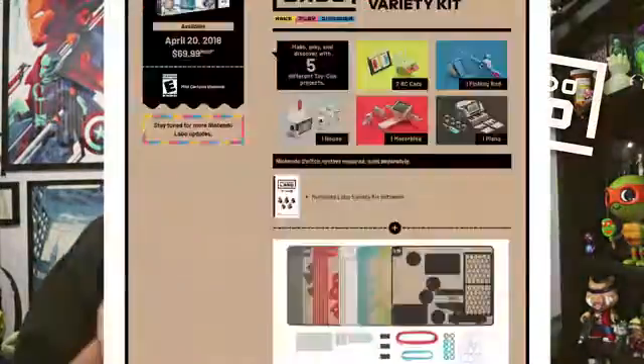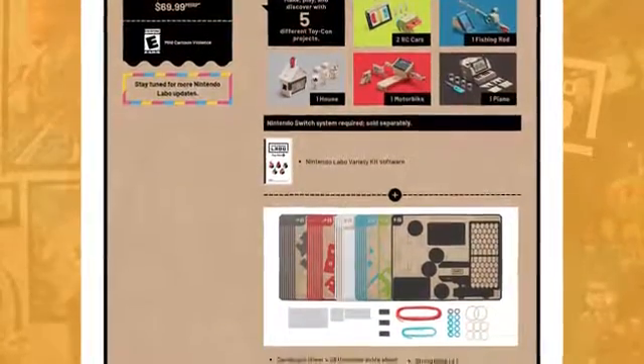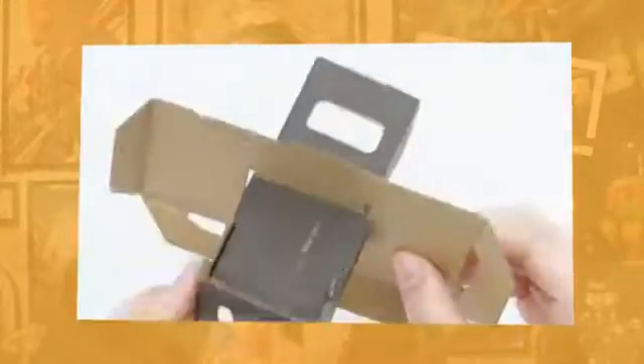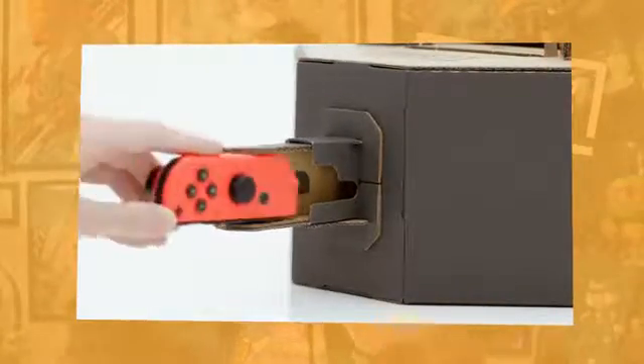So the idea is that you buy a variety kit that includes the Nintendo Labo software — they're trying really hard not to call it a game. Then you get cardboard sheets with printouts on them, along with multiple other parts and pieces, as well as step-by-step instructions. Next is DIY: you build it out, you make it, which involves a lot of bending and connecting pieces. I didn't notice any circuitry or electronics connecting these creations to the console. Instead, they require you to place the console on or in the thing you made, along with the Joy-Con, so I'm guessing it's using the accelerometer, gyroscope, and IR reader to sense what you're doing with them.